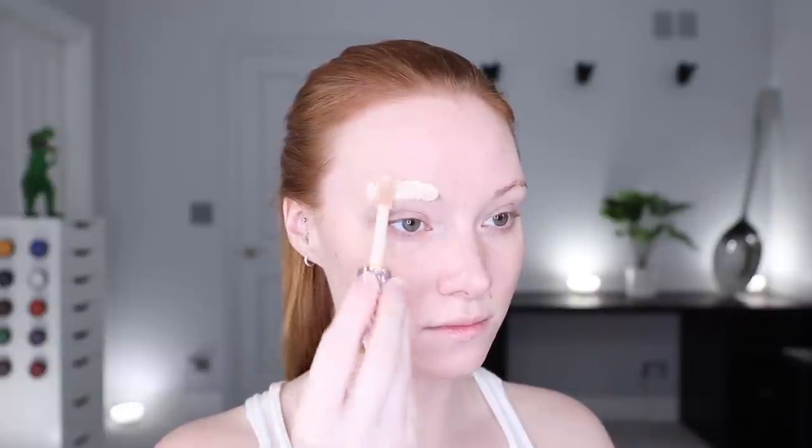Using concealer — way, way too much concealer — I then applied it to my eyebrows and covered up both of my eyebrows, because I had enough to span across my entire face. I then powdered my brows to set them and decided I'm not using foundation today. I'm just going to use concealer over my whole face underneath my body paint.